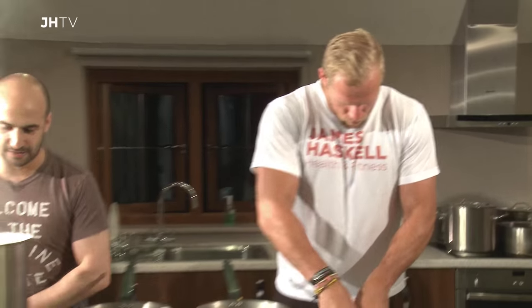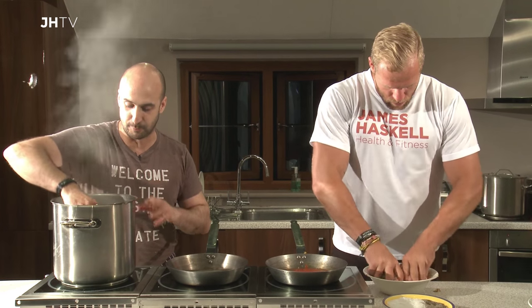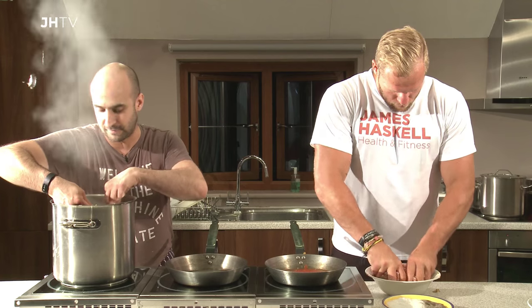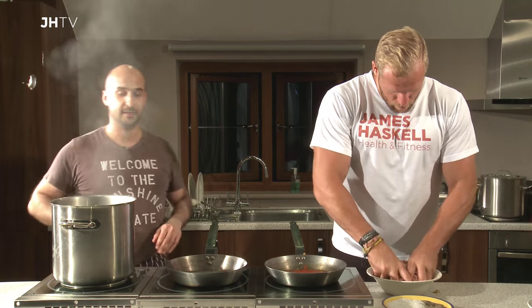So in our big pan here we've got a portion of whole wheat spaghetti that's boiling away. Now, with whole wheat foods — spaghetti, rice, brown rice, et cetera — they do take quite a bit more cooking. So that's rapidly boiling away there in a little salted water.